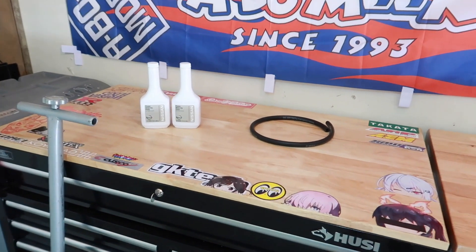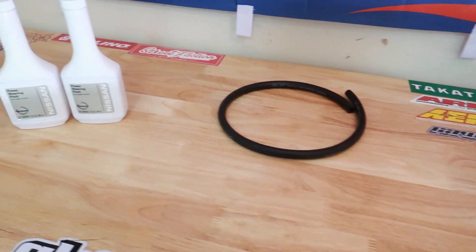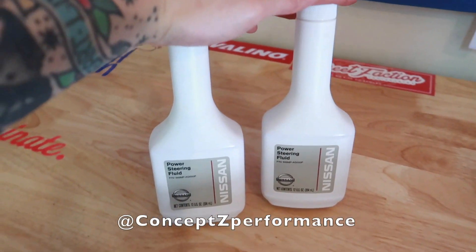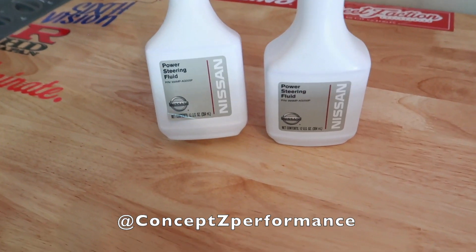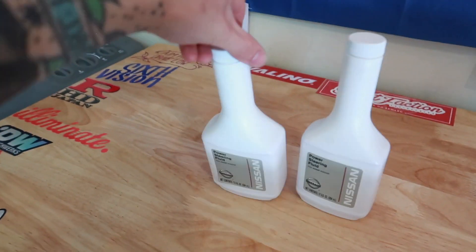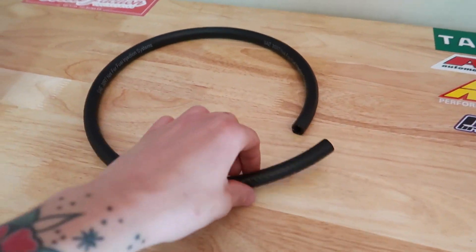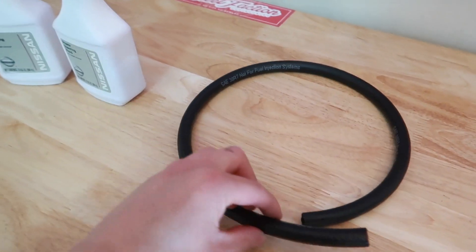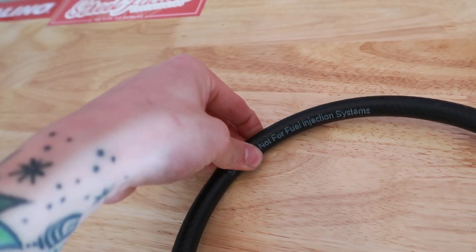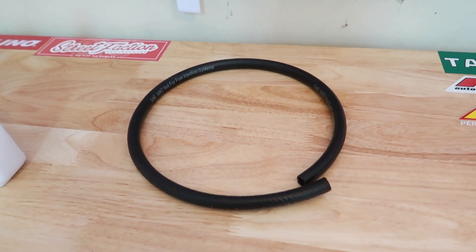Other than simple hand tools, you will need power steering fluid and a high pressure hose. For power steering fluid, I went with OEM Nissan fluid, got it at Concept Z Performance since they are local to me — two bottles, about 12 US ounces each. That'll get the job done. At your local auto parts store, you want to get at least two feet of five-sixteenths high pressure hose. It can be fuel line or any hose in general, but make sure it's high pressure.